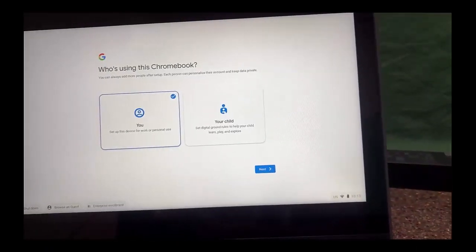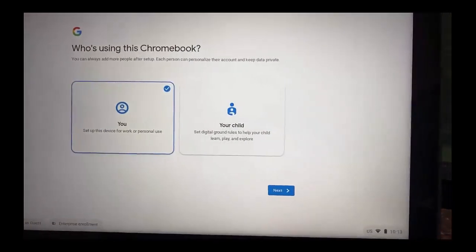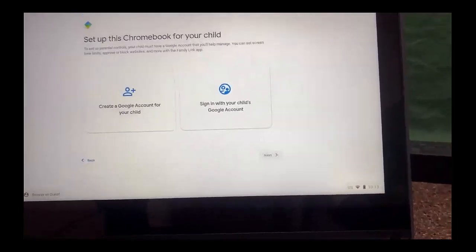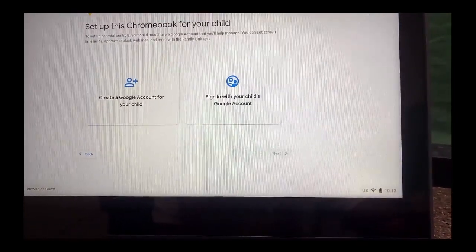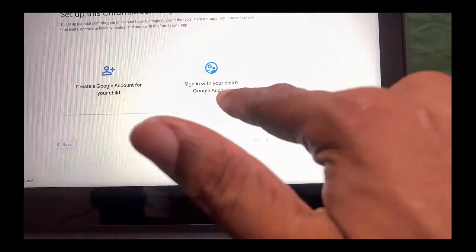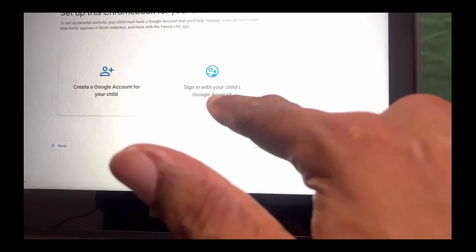Then we have the digital setup where it asks who is using this Chromebook. We're going to say 'your child,' and then select Next. Your child's school will give them a Google account. So you're going to sign in with your child's Google account — make sure you have that Google account from the school.